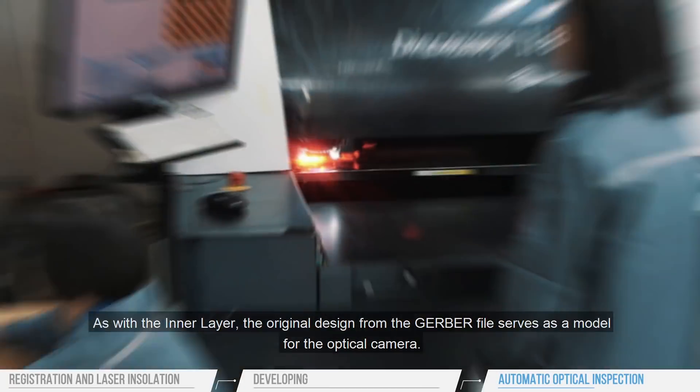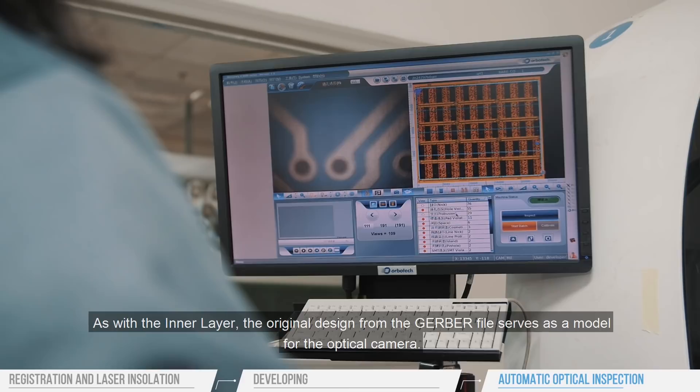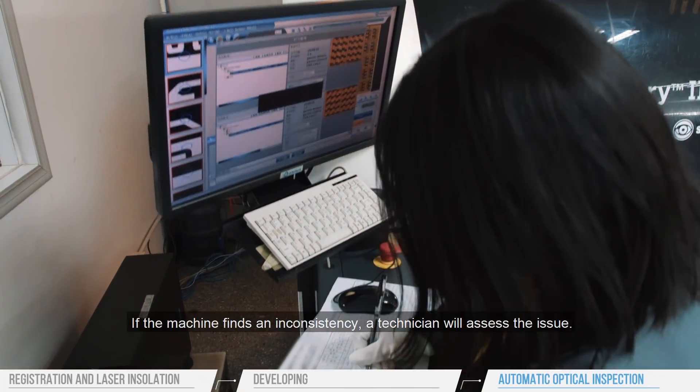As with the inner layer, the original design from the Gerber file serves as a model for the optical camera. If the machine finds an inconsistency, the technician will assess the issue.